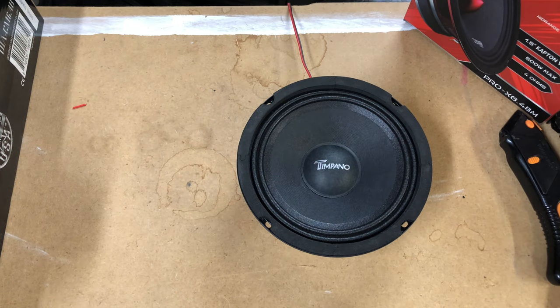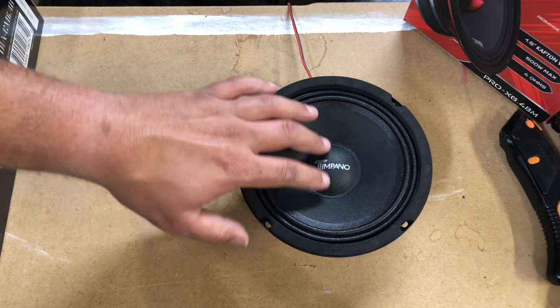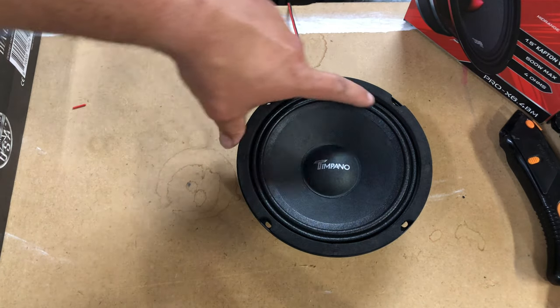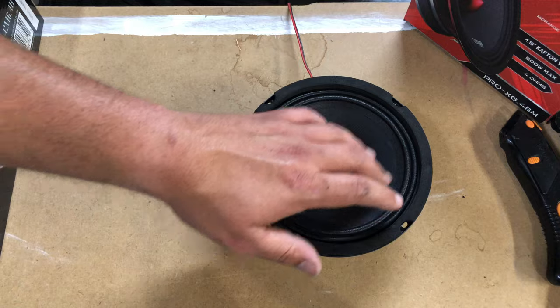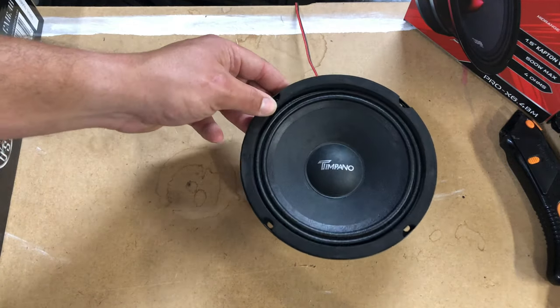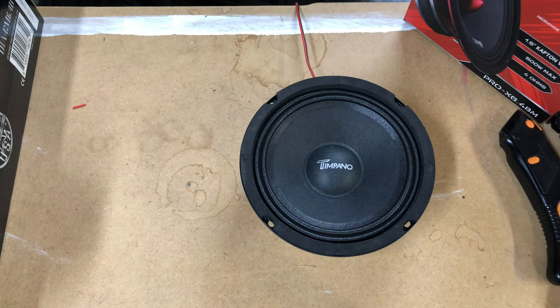I'm going to play some copyright free music and we're going to hear it. This is not a bullet style — this is a regular old dome style. It's got the dual layered surround and pressed paper cone. I think it's a 14.5 ounce magnet. So let's go ahead and play it and see how it sounds.